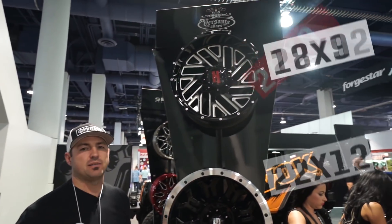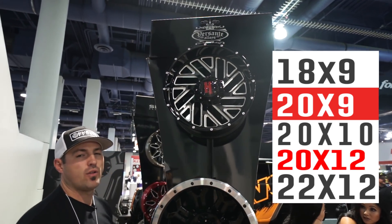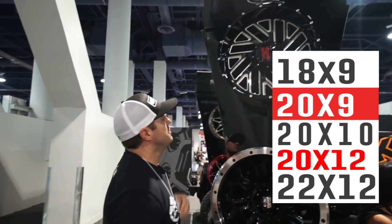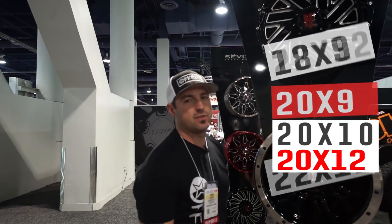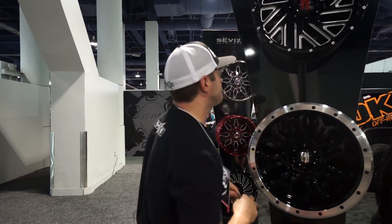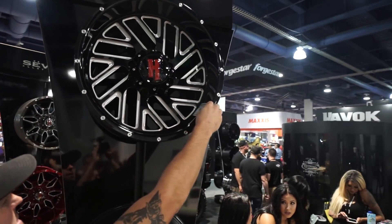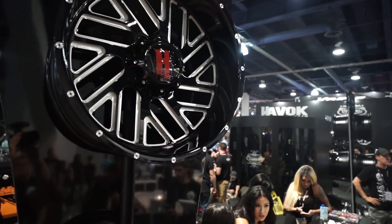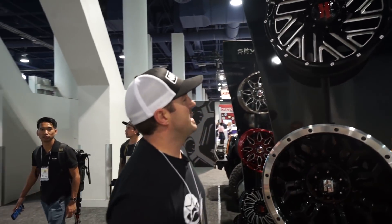The sizes are gonna be an 18 by 9, 20 by 9, the 20 by 10, the 20 by 12, all the way up to a 22 by 12, which will give it a nice fat lip. This is a 20 by 10, negative 24. They can do negative 24 offset on the 10 wides — trying to get as much wheel lip as possible out of it. You can see that with the build test, you're at that four inch lip, which is exactly what you're looking for on a 10 wide, so you'll get that all day.